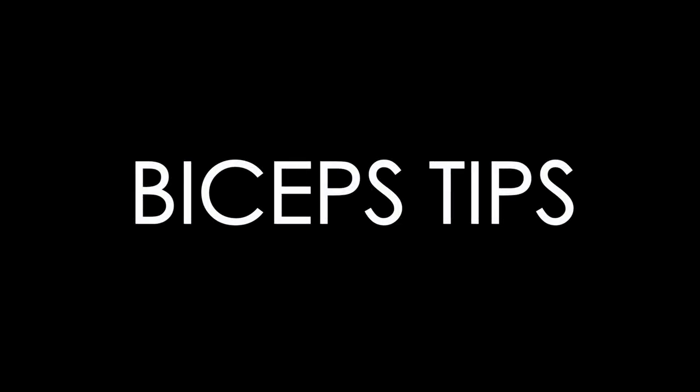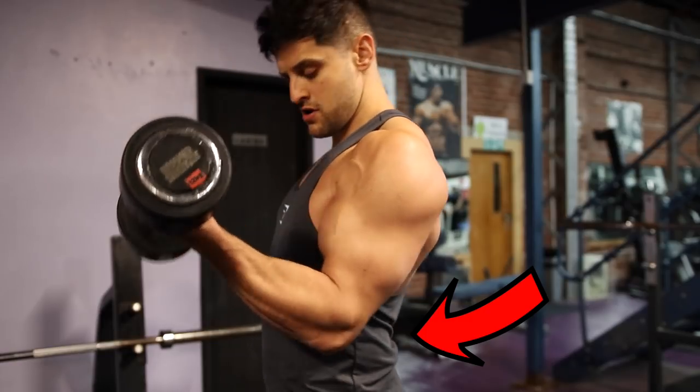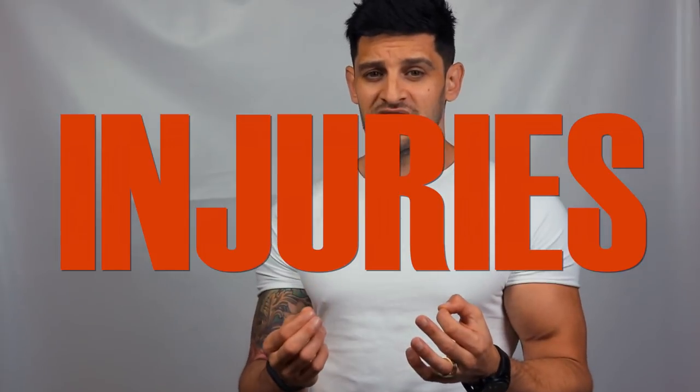Obviously we can't forget about the biceps. One of the main things you want to avoid is something the body is going to try and do at any given moment, often something people don't even notice — because they're trying to shift the weight from A to B rather than lift it, not concentrating on their body from the feet up. And that is arching in the lower back. This is a common mistake made by a lot of people, and it often results from trying to lift too heavy too soon. Bigger weights don't mean bigger biceps — bigger weights can often mean bigger injuries.